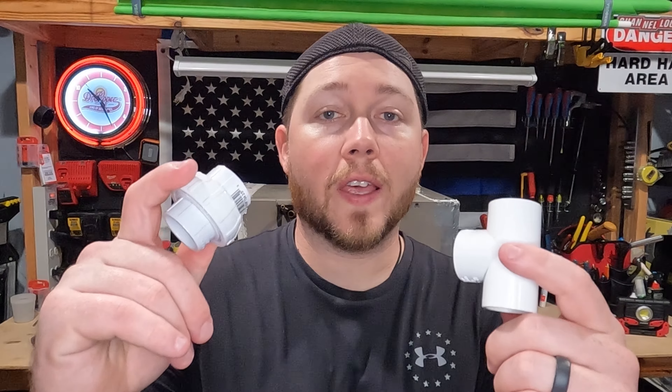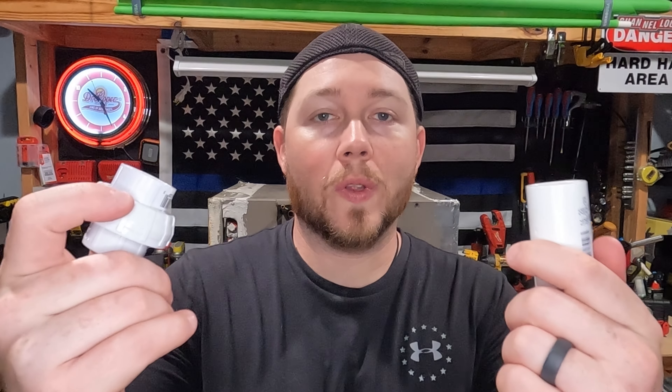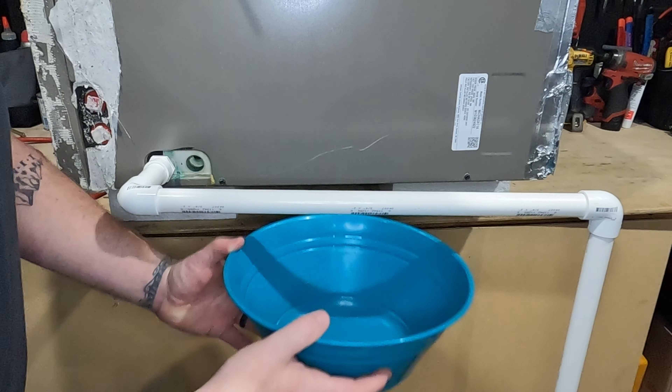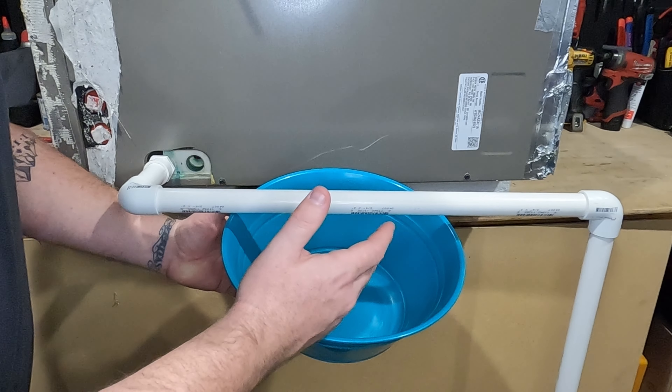Now if your drain line already has access with a union or a T then you're already one step ahead of the game, but if not then you're gonna need one of these PVC cutters or one of these. Just be careful. The first thing you want to do is get your catch pan under your pipe because when you cut this, water will come out.